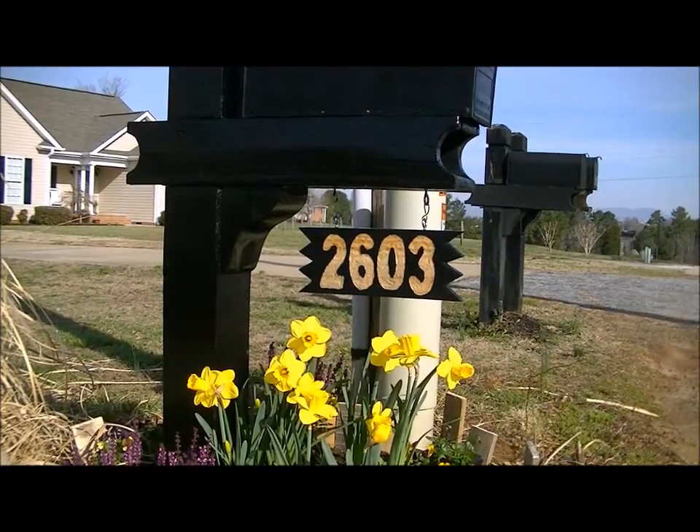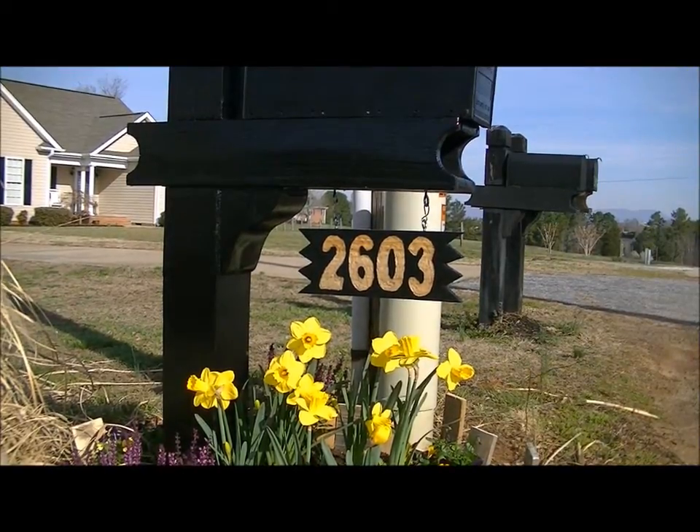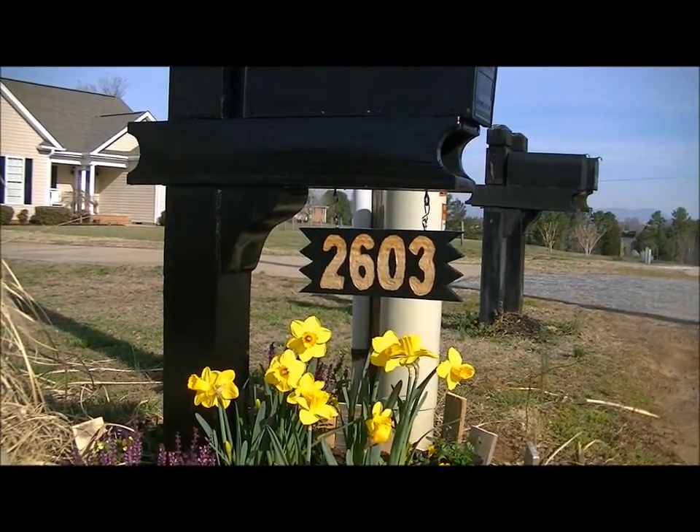Hey guys, it's Trisha with Upcycled Stuff. Today I'm going to show you how to make this double sided house number plaque for your mailbox. Let's get going — I'll show you how easy it is to make this scrap wood sign.